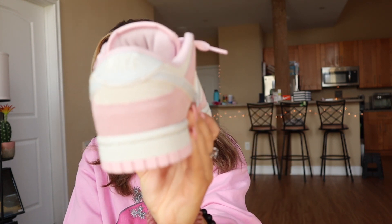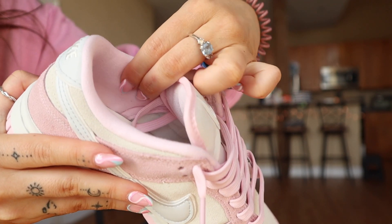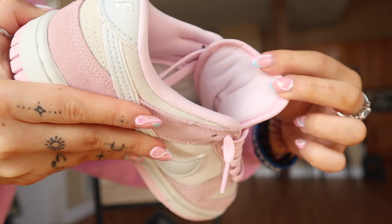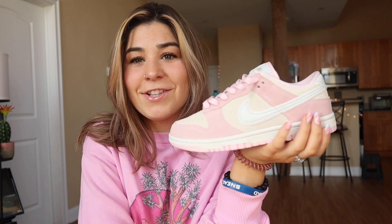The tongue is very plush. Like I said, it's not to the extent of an SB, but it's definitely not just a regular Dunk Low either — very padded. Getting to the back, the heel interior is also that baby pink, and it's very padded and comfortable. It reminds me of my vintage green Dunk Lows.